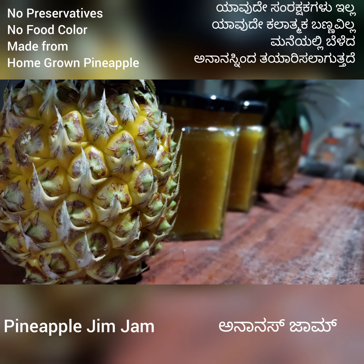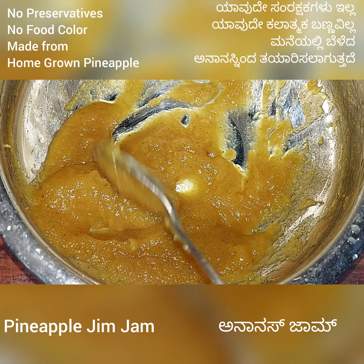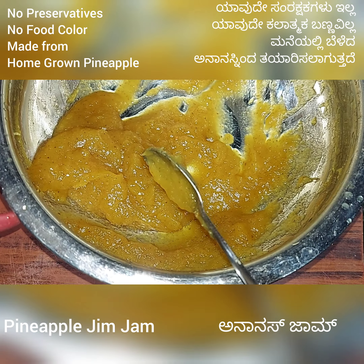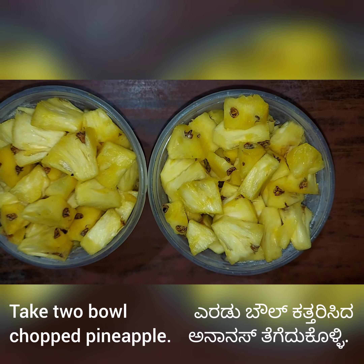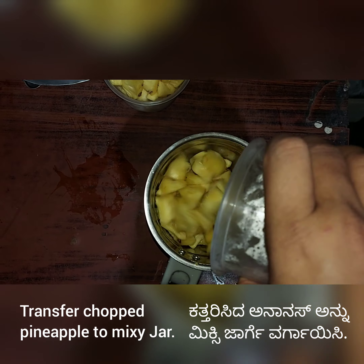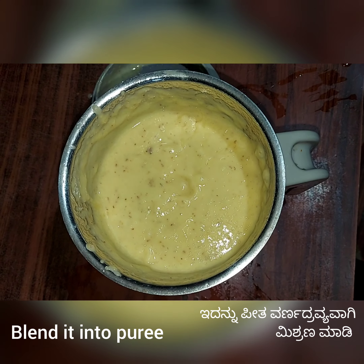Hi friends, today we will see how to make homemade pineapple jam without any preservative, without any food color, and using home grown pineapple. I took 3 medium size pineapple and chopped it, then transferred everything to a mixy jar and blended into a puree.